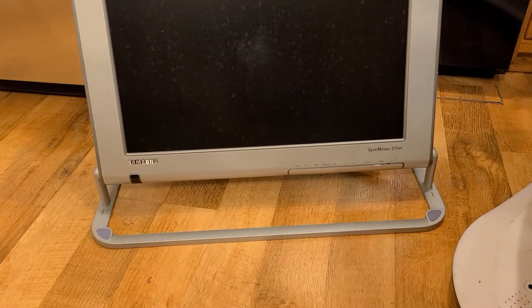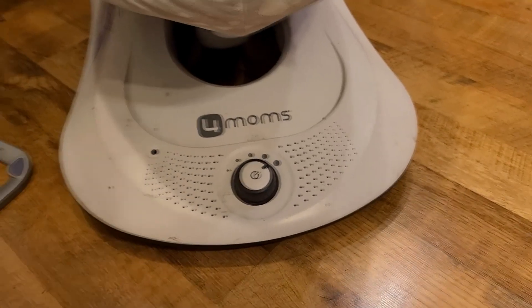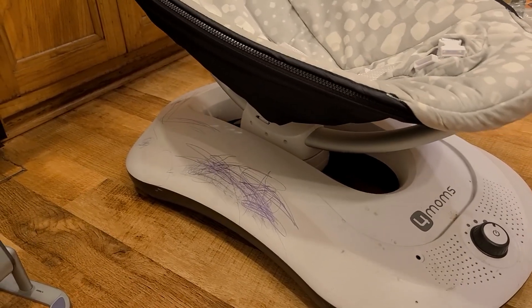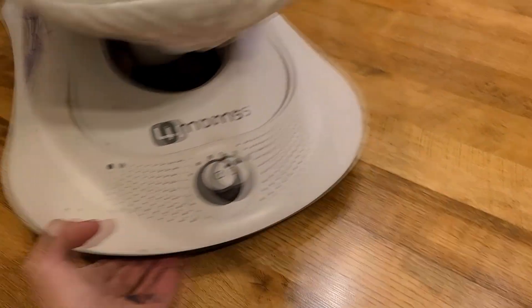If not, that will be on my curb before I go to church tomorrow. Coming over here to the 4moms — yes, 4moms. It does need to be cleaned up a little bit; looks like a child went a little crazy with some marker, but a magic eraser or isopropyl alcohol will get that spit-shine really nice.